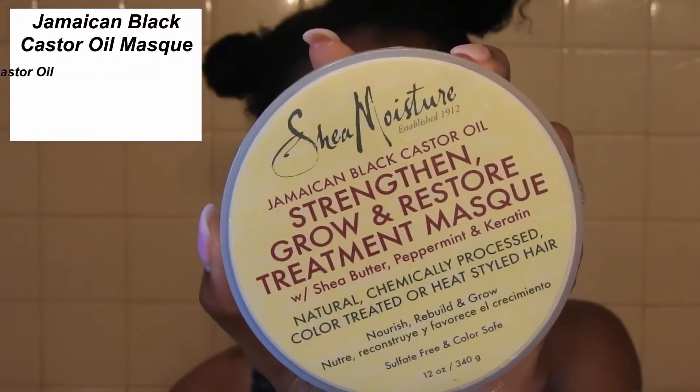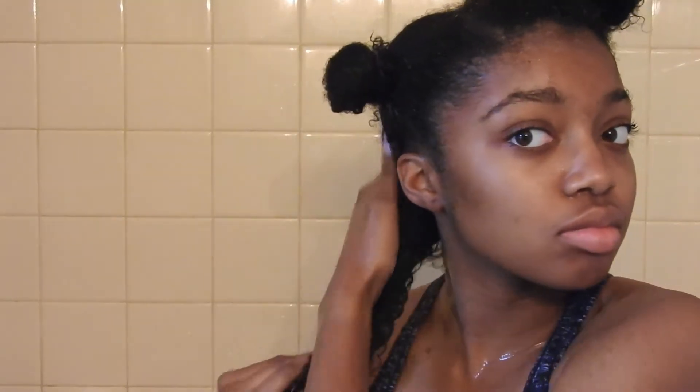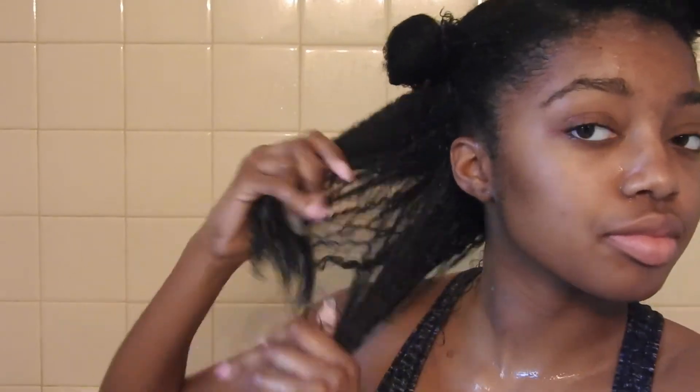The deep conditioner I'm going to be using today — this is my first time trying it — is the Jamaican Black Castor Oil Mask. It has castor oil, organic shea butter, and peppermint. This is so good, guys. It really makes your hair feel so soft and it's a really thick consistency, so it really penetrates your hair and gets it to be really nice and moisturized.